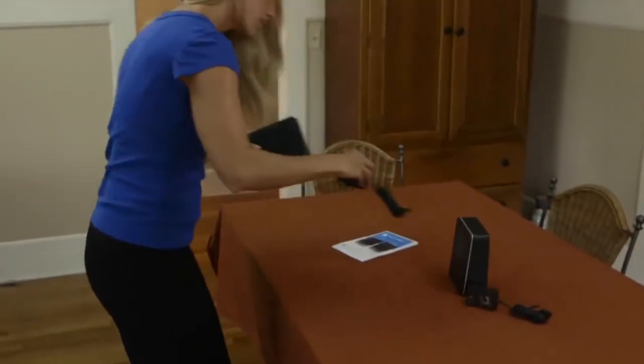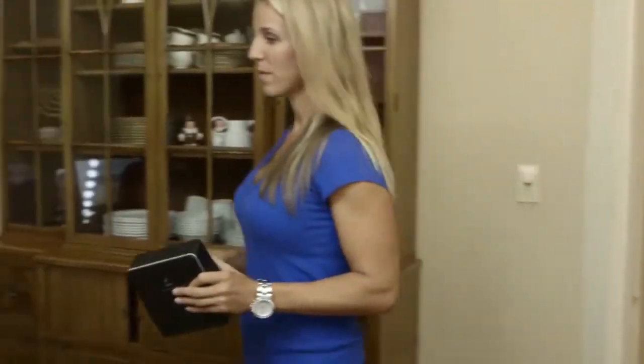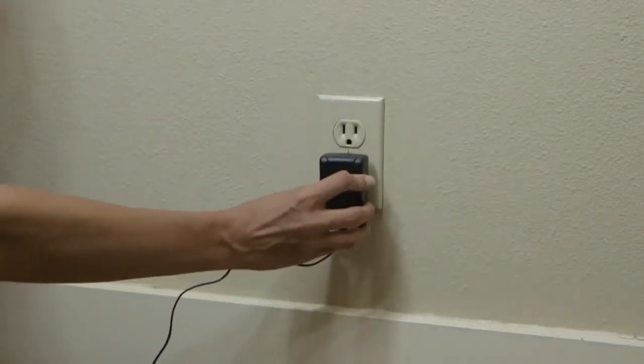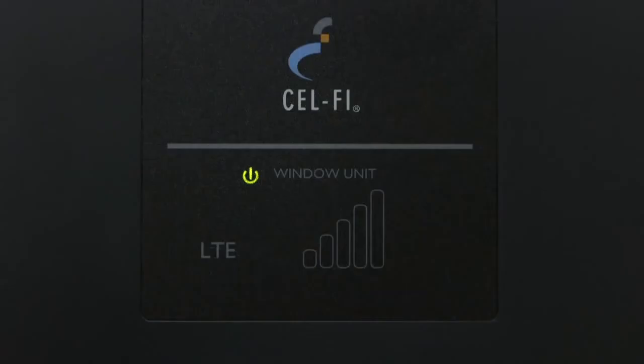Place the window unit in the area where you found the most 3G or 4G bars available. Plug either one of the power adapters into the window unit and into a convenient power outlet. Make sure the window unit is upright, and the display is facing towards the inside of the room.